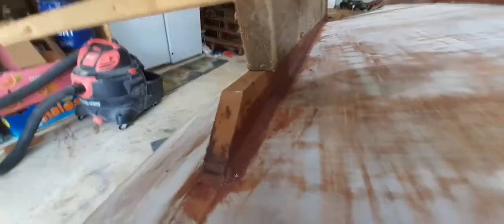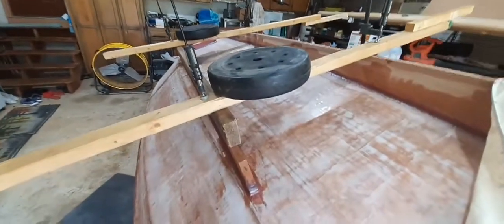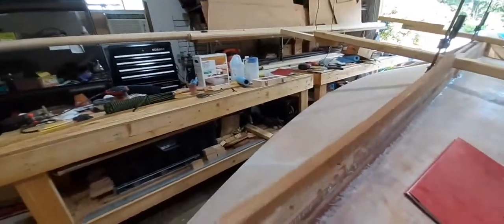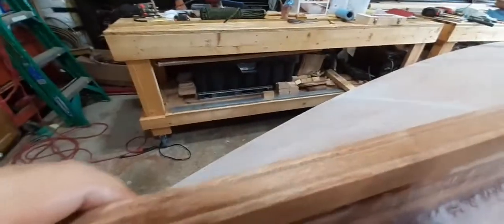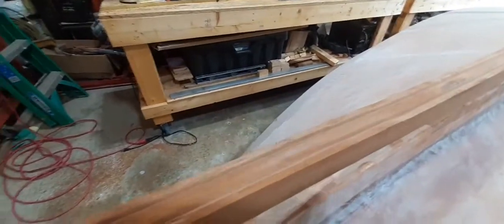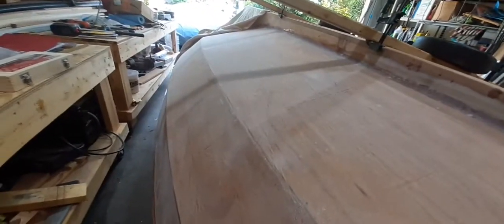Here's a better view of the bilge keel. This is my clamping method — some weights and a two-by-four holding it all down while it cures. This is the port side keel. I went ahead and used my router and routed two V-grooves in it for better glue adhesion. After I get another layer of epoxy fiberglass on the port side, I'll go ahead and put down the port side bilge keel.